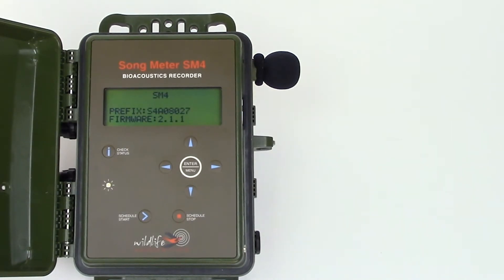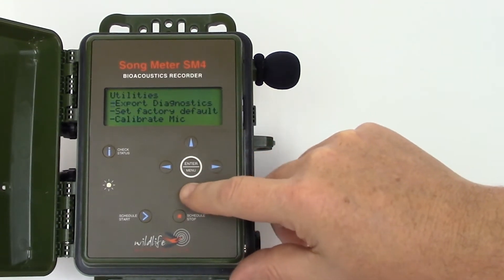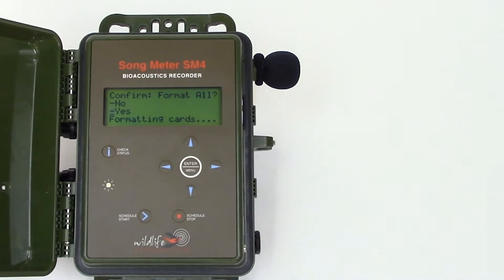It's not usually a requirement, but it's also not a bad idea to initialize the memory card. I'll scroll to the utilities menu and press the right arrow button to enter utilities. I'll scroll down to format all cards and confirm the operation. This will initialize all memory cards currently inserted into the SM4.